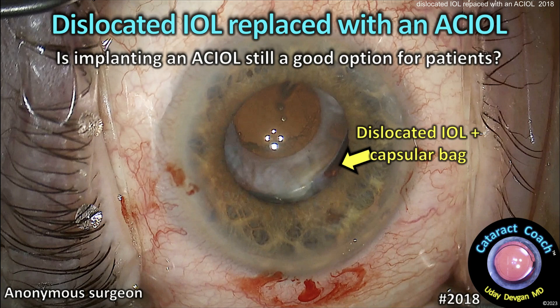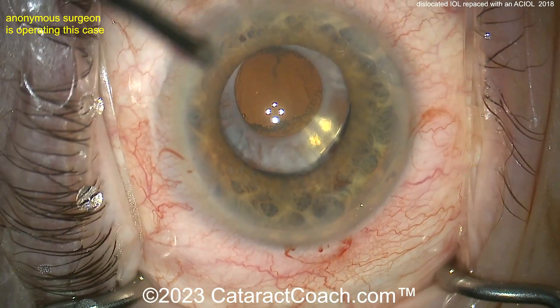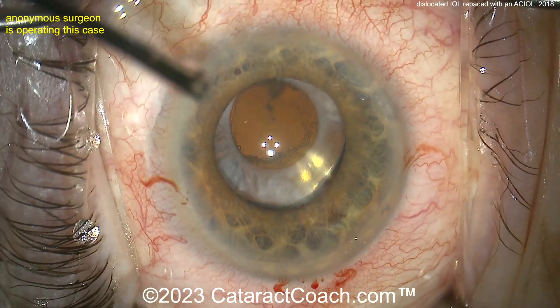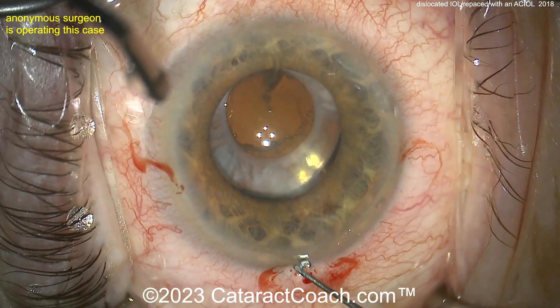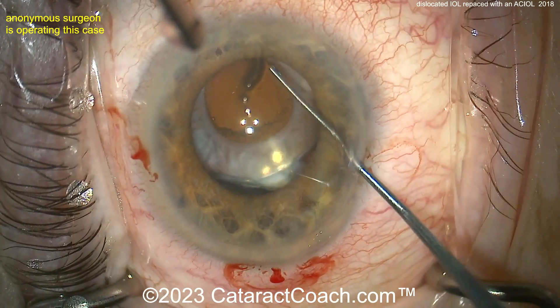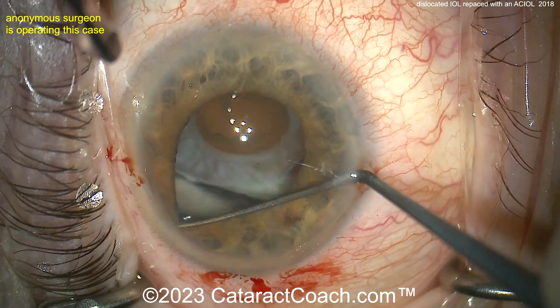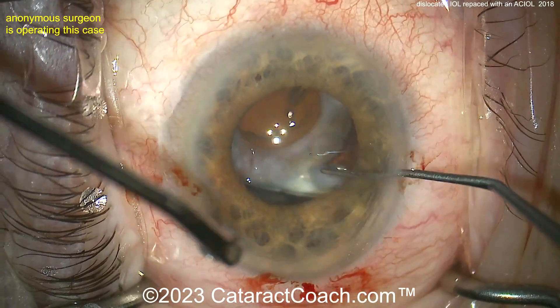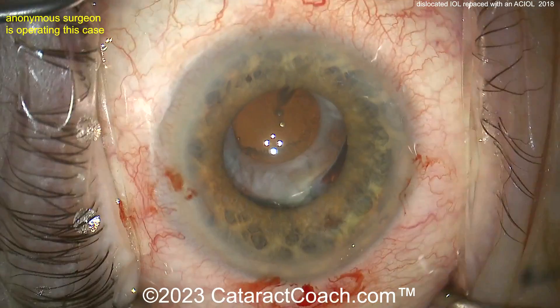cataractcoach.com: dislocated IOL replaced with an AC IOL — is implanting an anterior chamber IOL still a good option? An anonymous surgeon is operating. Look at that capsule phimosis. When you have this bad capsule phimosis, it can really cause all the zonular support to just erode away as that capsule keeps contracting and wrapping down, pulling on that zonular support.